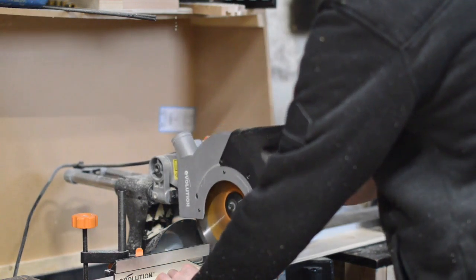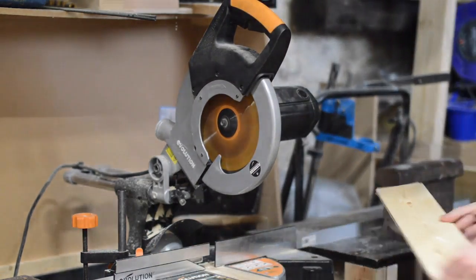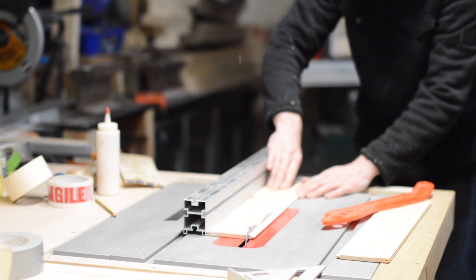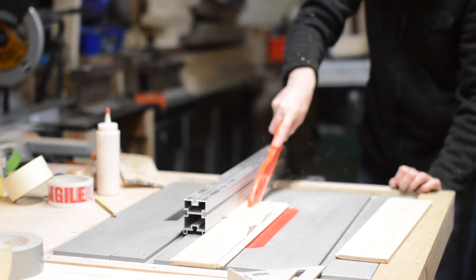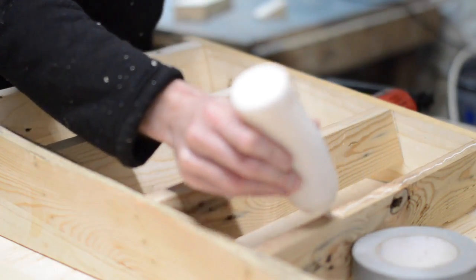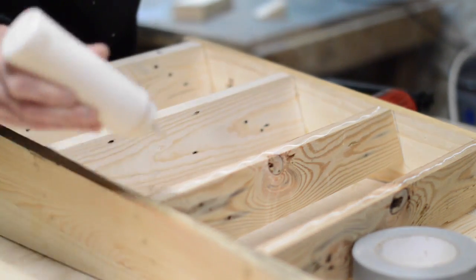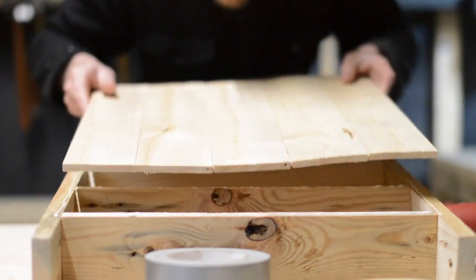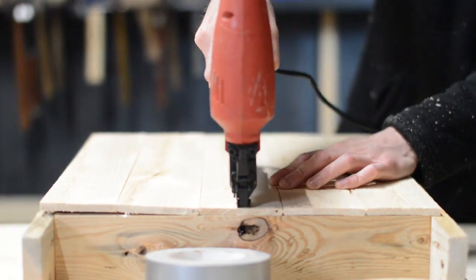I had some tongue and groove cladding left from when I made those planters last year. This would go on the back of the rack, as my walls are quite uneven, and it would also add quite a bit of strength. Instead of just trimming one length down so it fitted perfectly, I trimmed the groove off one end and the tongue off the other so it'd sit flush at the edges. This just gets put on with some wood glue and a few more brads to hold it in place.